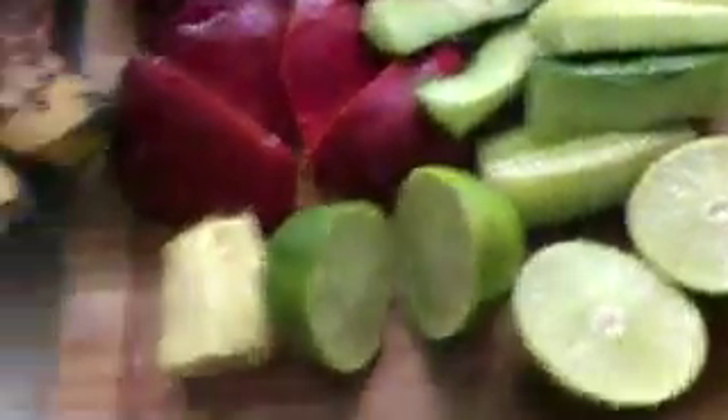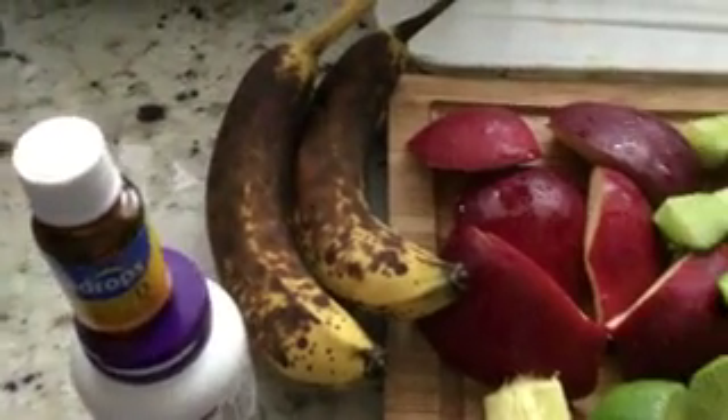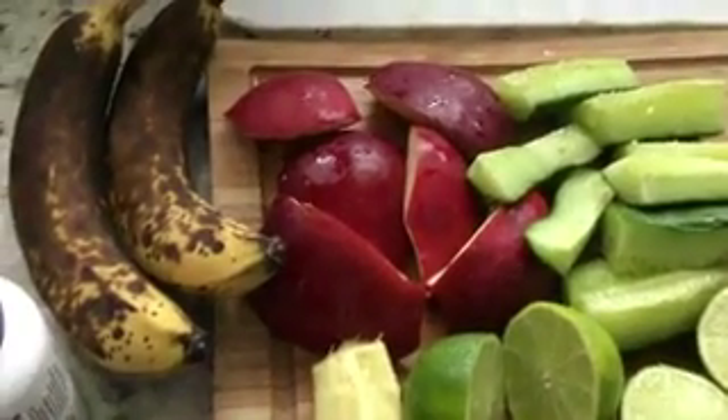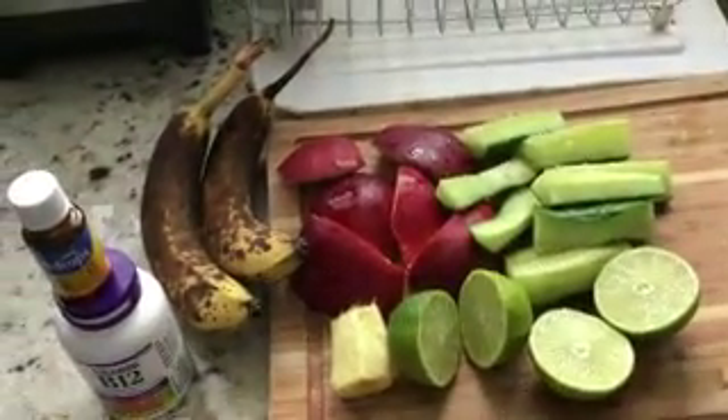The apple that I'm adding is so good for you because apples are such a cleansing form of nutrition. Of all the fruits and vegetables I have here, starting your day off drinking something like this will sure power you up.